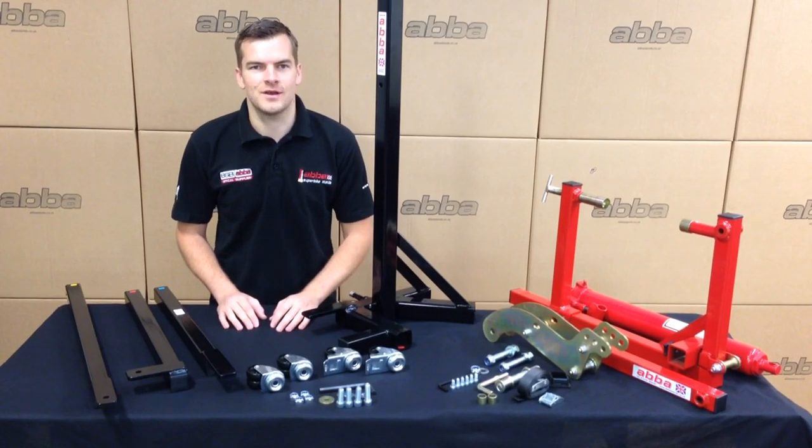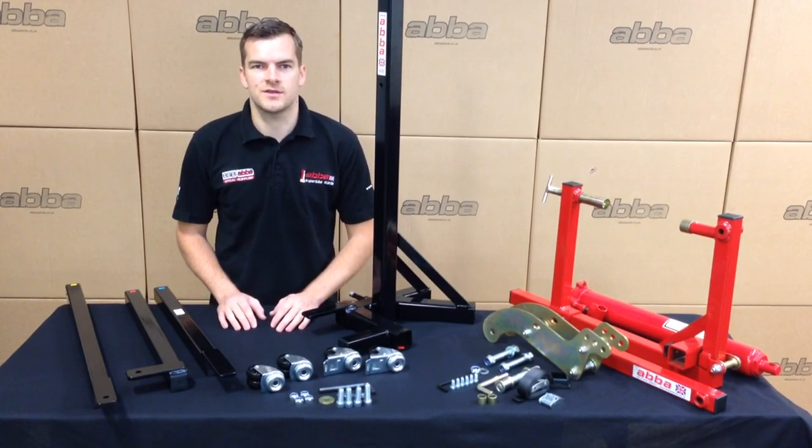Hi, I'm Steve from ABBAstands.co.uk and in this video we are going to show you how to fully assemble the ABBA Skylift.